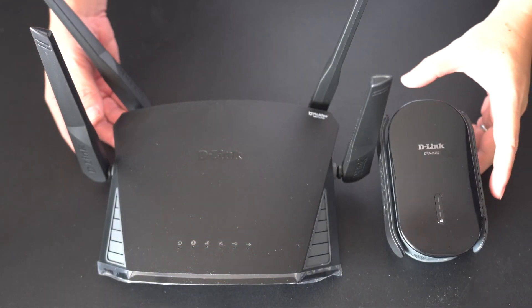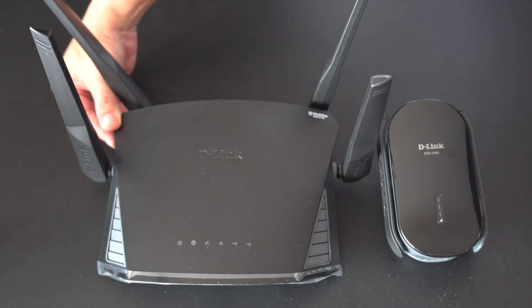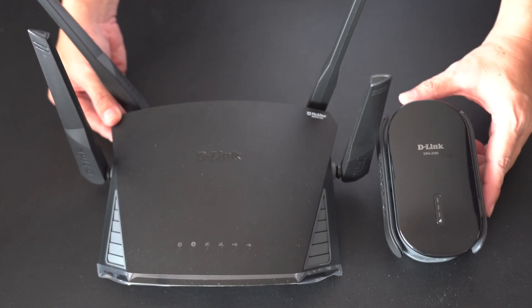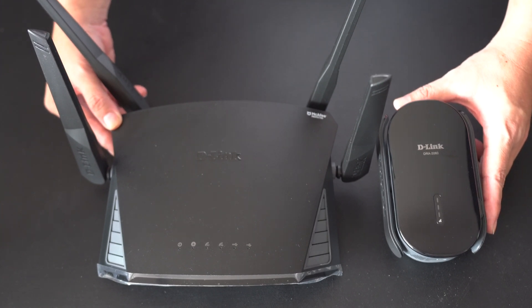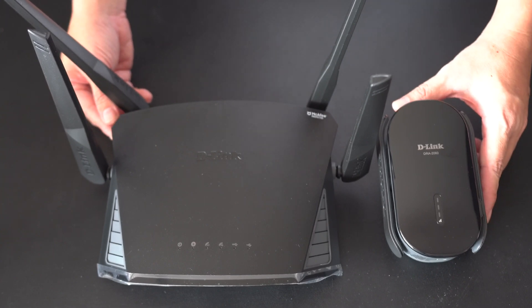That's all for the unboxing of the D-Link AC2600 Smart Mesh Wi-Fi Router as well as the D-Link AC2000 Mesh Range Extender. If you're interested to know more about the functions, you can head over to thewakiduo.com — we'll be doing a review there on the functions of this router as well as the extender. Thanks for watching. Bye.